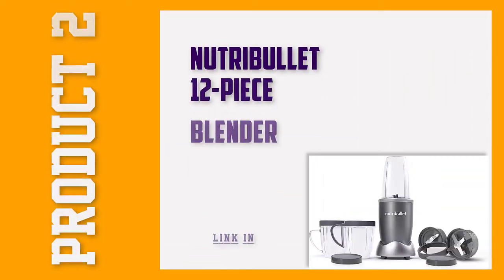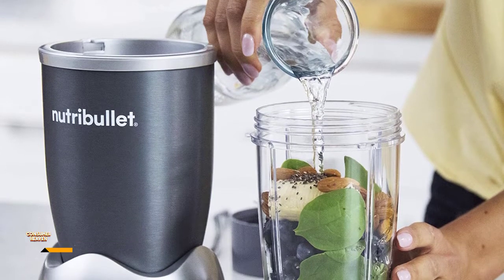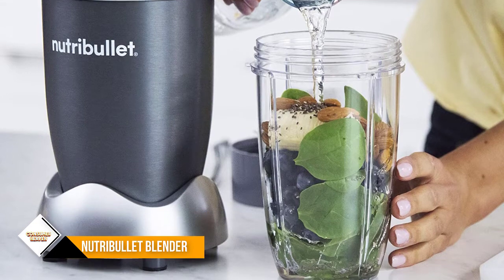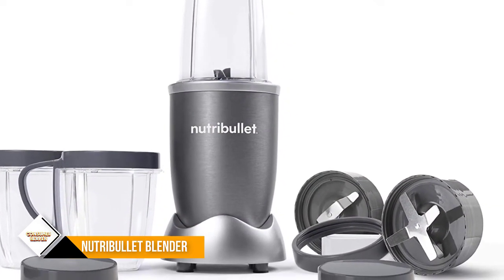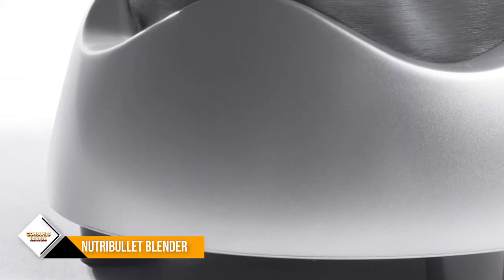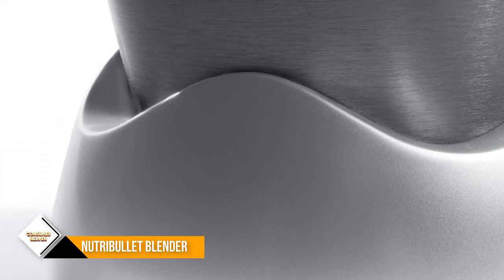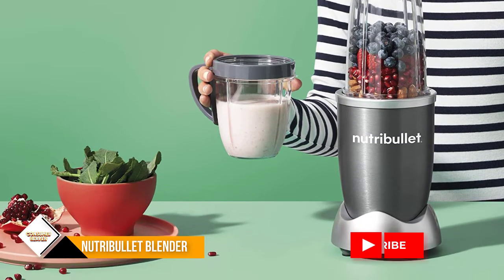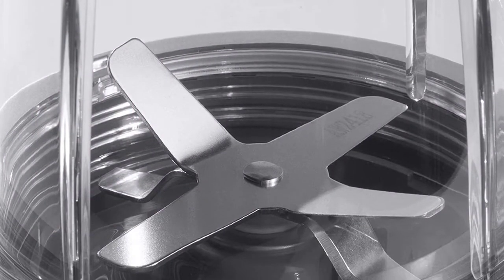Number 2: Nutribullet 12-Piece Blender. The Nutribullet NBR1201 12-Piece System has a 600-watt motor that effortlessly pulverizes all fruits, vegetables, and superfoods with its powerful, patented stainless steel blade. This system comes complete with everything you need: 1 tall cup, 2 short cups, a flat blade, an emulsifying blade, 2 resealable lids, a pocket nutritionist, and a manual with recipes. This blender doesn't work well on frozen fruits and vegetables, even when using an adequate amount of liquids.